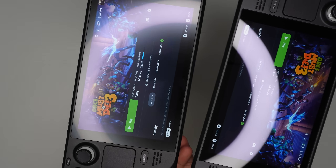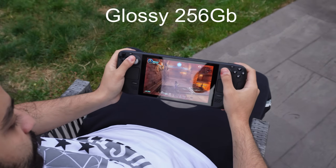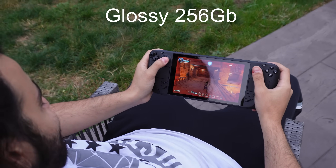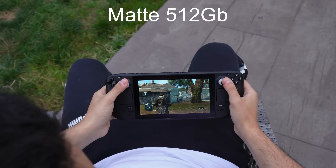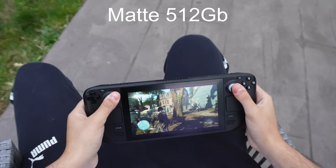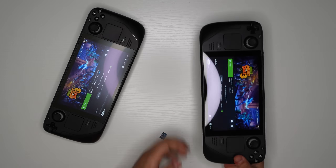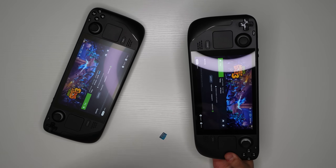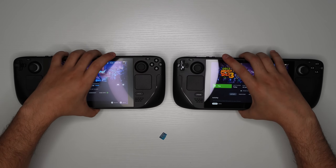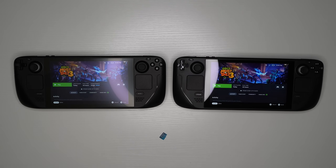One last comparison: the glossy display looks more colorful and clear, while the matte display has less reflections. However, the 512 model's matte display does produce haloing around the screen, which you won't see on the 256. The 256 will show reflections and your face more often, but you can learn to zone that out. Let me know in the comments if you have any questions or if there's anything I missed — I read all comments and will get back to you.